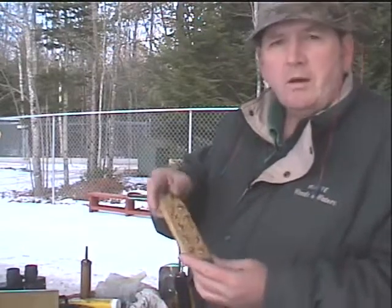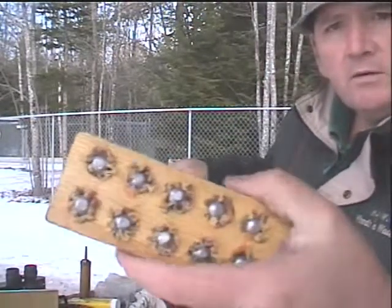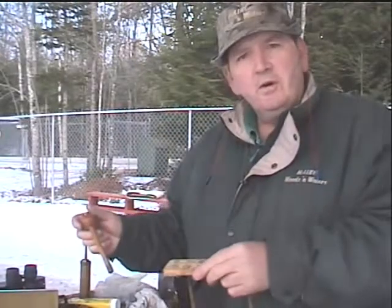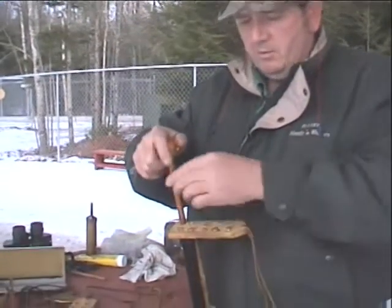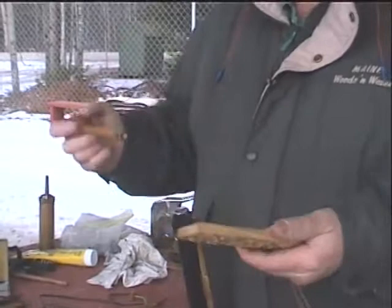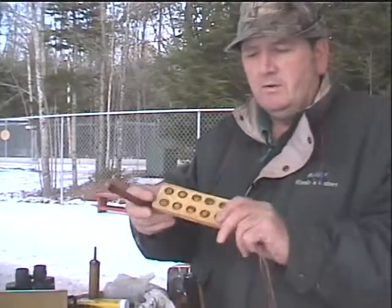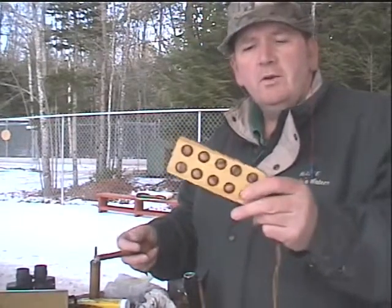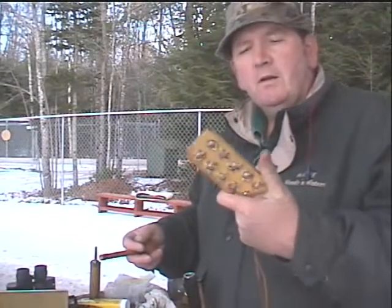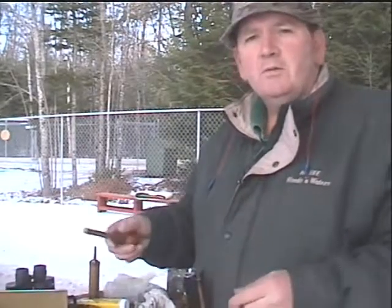This here is called a loading block. This is what they look like when they're empty. Those are rifle balls with a patch around them. To use this, after you charge your gun with powder, you just simply place this over the barrel and drive the ball with a short starter right down into the barrel. It makes it a lot quicker than having to fish around and get a patch and ball and place it on the muzzle. I use these for hunting or in a competition where time might be important, or if we're doing a woods walk. These can be loaded up the night before and let you shoot a little bit quicker and smoother the following day.